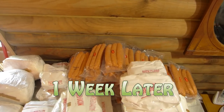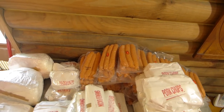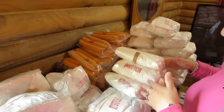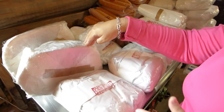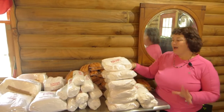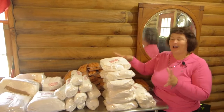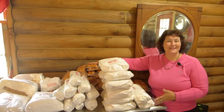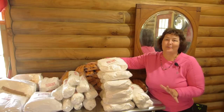All right, we're back and this is what we have! We got pork chops, sausage, bacon, and ham. I am so thrilled and excited. I love to raise a hog and I love to cook. This is high, high, high quality food — you can't get any better than this, and we did it ourselves. It's just thrilling. I highly recommend it to all the homesteaders out there.